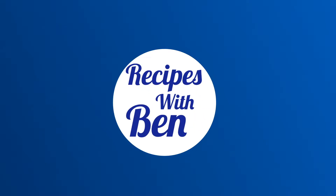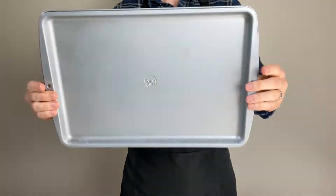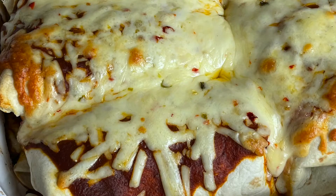Hello and welcome to Recipes with Ben. In today's video I'm going to be testing which is better to make enchiladas: a baking sheet or a nine by nine inch casserole dish. So let's begin.